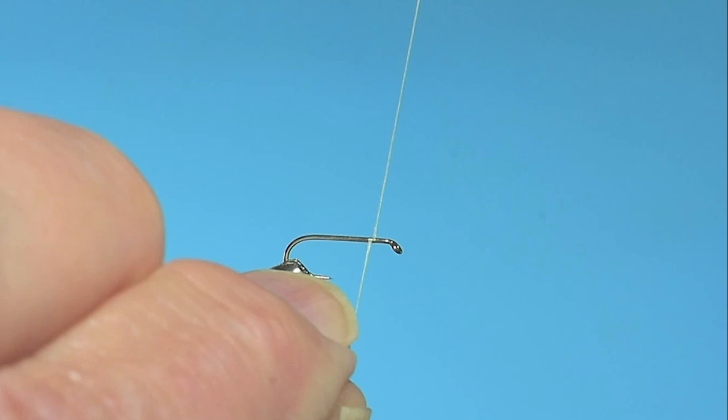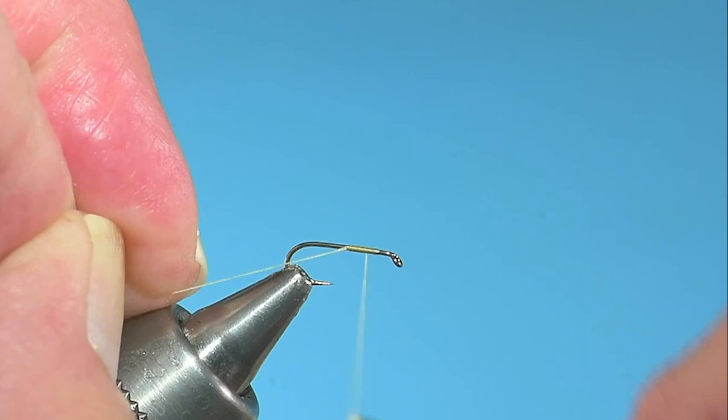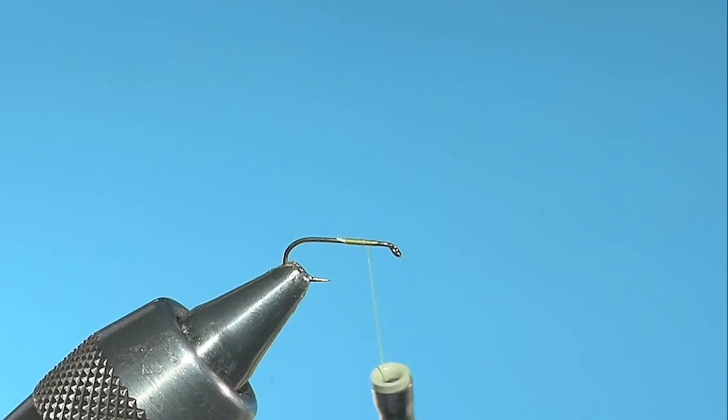This hook is a number 16 Daiichi standard dry fly. Preston Jennings has primrose as the color of thread in his recipe, and the thread is Beneke 12/0. I'm taking it halfway down the shank, leaving a little space behind the eye, which is a Catskill tradition.